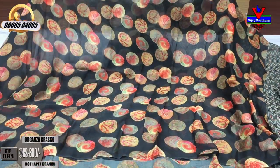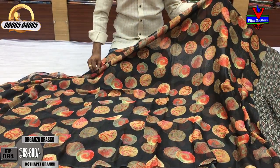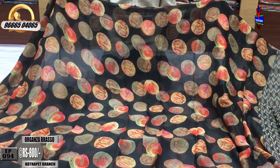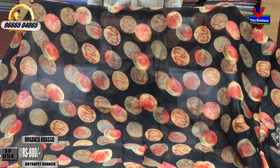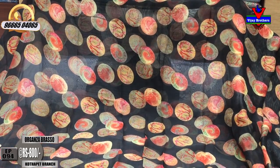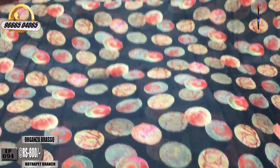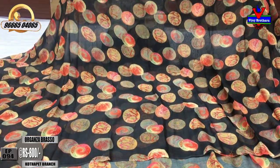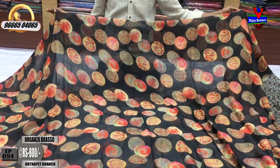We are looking for a black color combination. We are looking for the Arganzala with a black color combination. We are looking for a circle design. We are looking for the Arganzala in black color.